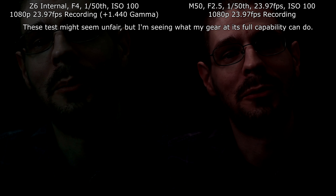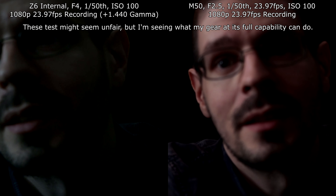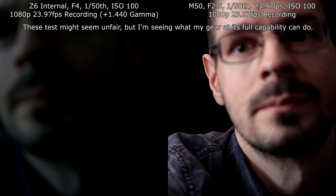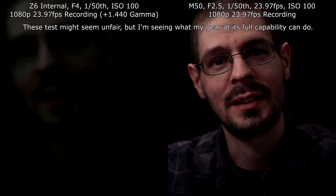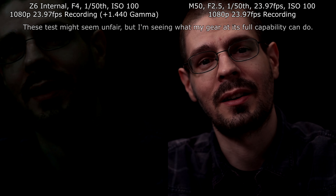What I'm going to do now with the M50 is increase the aperture high enough to see if that makes a difference. So now the M50 is at f1.4 — let's see if that made a big difference with all of that.